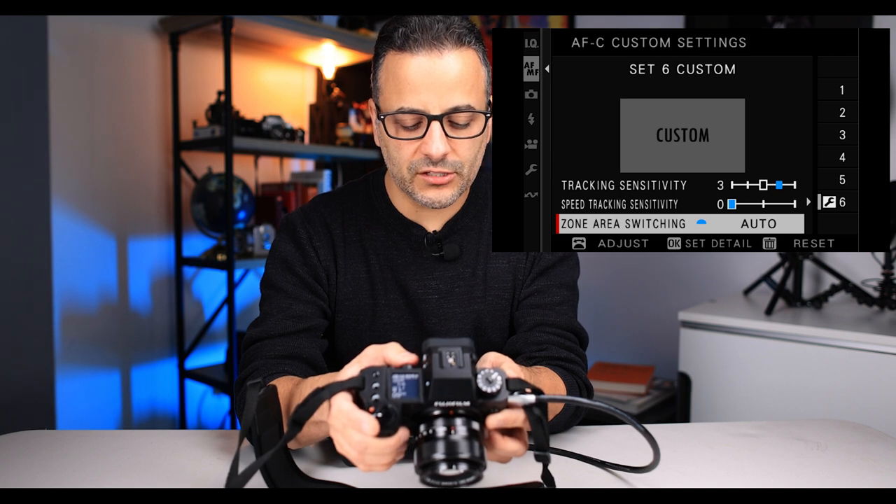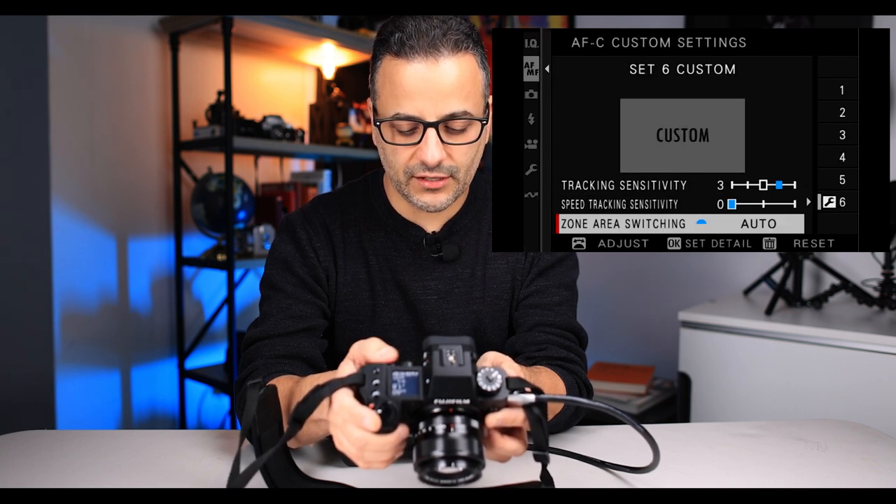AFC custom settings — you're going to have to experiment with this a little bit. It has all of these built-in modes: multi-purpose, and then modes for different obstacles, sports, and so on. The mode I'm using right now, which I've had success with, is custom. I set tracking sensitivity to three — because the higher the number, it stays locked on more stickily and I don't want it to jump from one subject to another. Speed tracking sensitivity I leave where it is, and zone area switching I have set to auto. If you have a better way of setting custom modes for portraits, let me know in the comments.